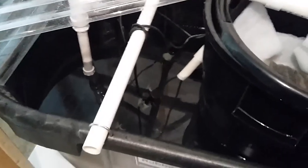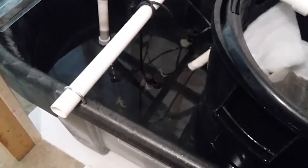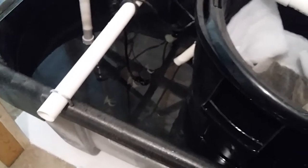I'll turn the heaters on now, let the water warm up a little bit, and then I'll unplug them. It's just going to be a long drawn-out process. The heaters have cooled off and now I'm filling.